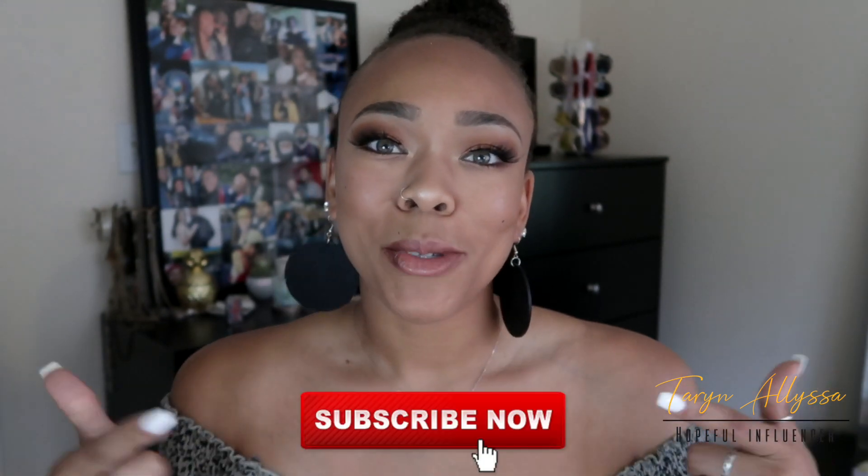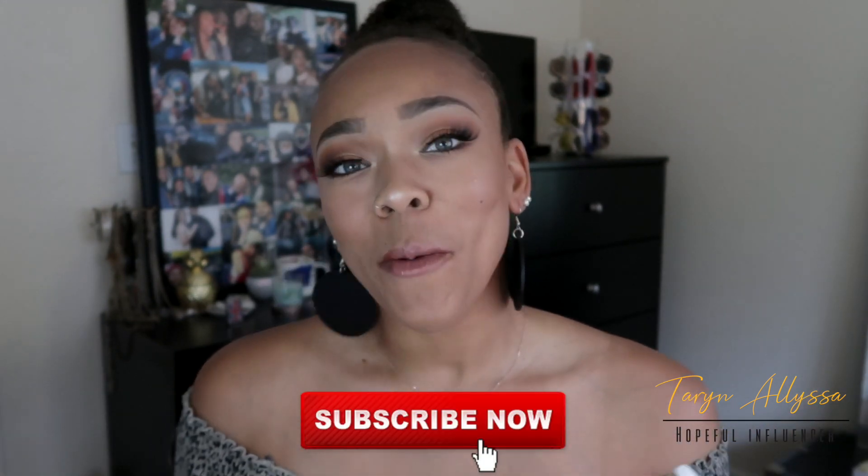Hey y'all, welcome or welcome back to my channel. Taryn Alyssa here, back with you guessed it, another Makeup Monday. Before I get into the video for today, don't forget to hit that subscribe button down below so that you don't miss out on any of my content — I post new videos weekly.